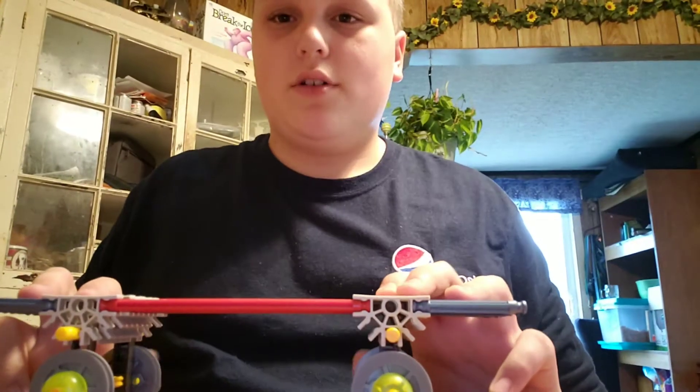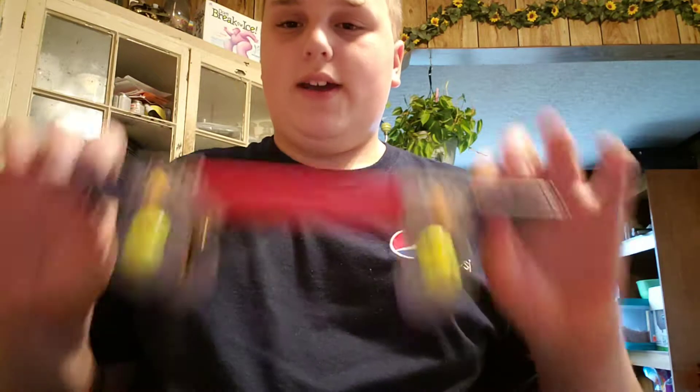What is up guys, this is SpringfingerSkater, back from another video. Now today, we're going to be doing a video about a handboard.